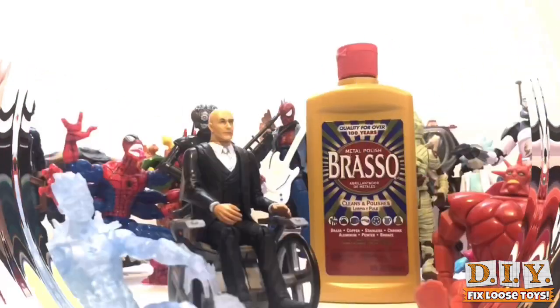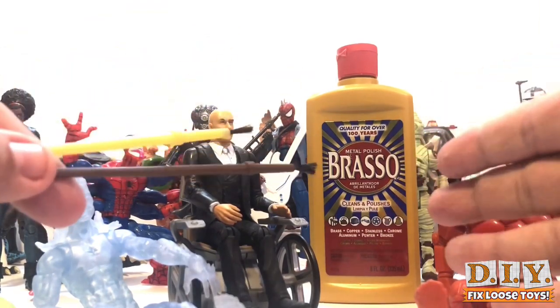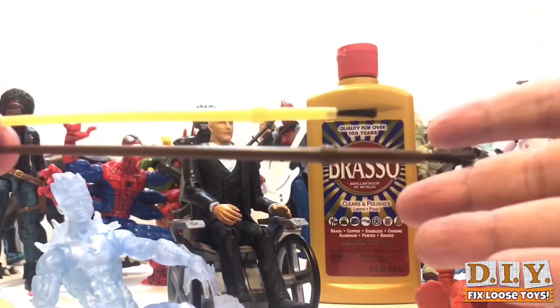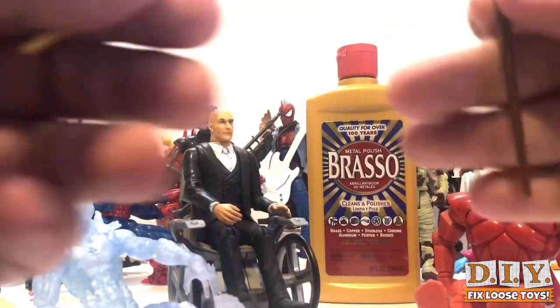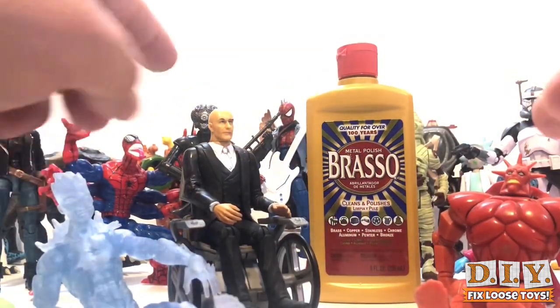So here you see the figures I have. This is what I'm gonna be using — it's called Brazo. Basically what you want to do is get some little paintbrushes, and you want to get any kind of floor cleaner that has a polishing agent to it, like a wax or some kind of polish.